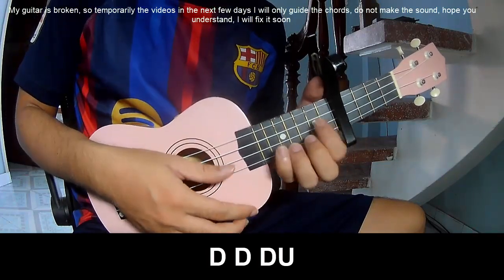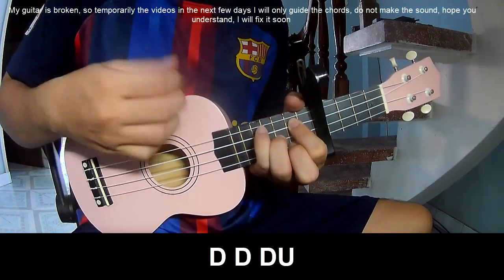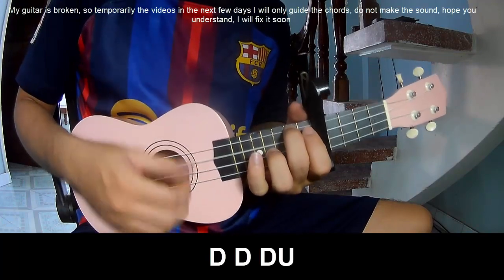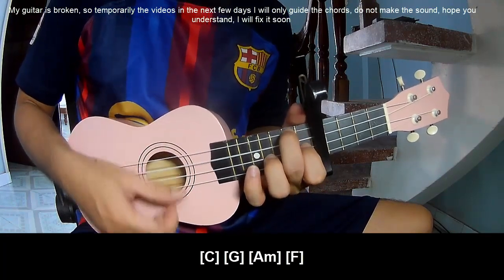First, you play Tau, Tau, up, up — Tau, Tau, up, Tau, Tau, up. You play along C, G, AM, F.